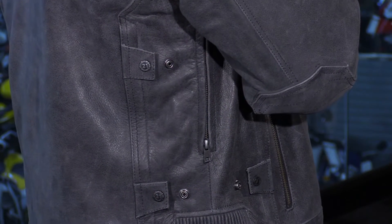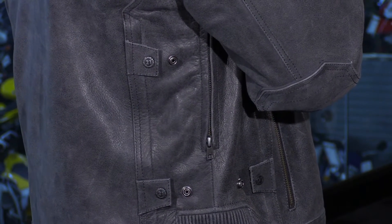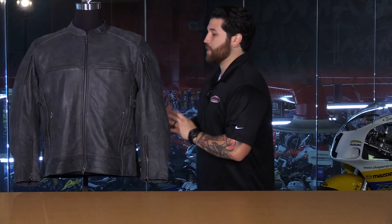You'll see you have double snaps here, and you're going to have snaps in the front, also in the back. So you're going to cinch this jacket and all the extra fabric towards the center of it, which is going to give it that clean look as well.